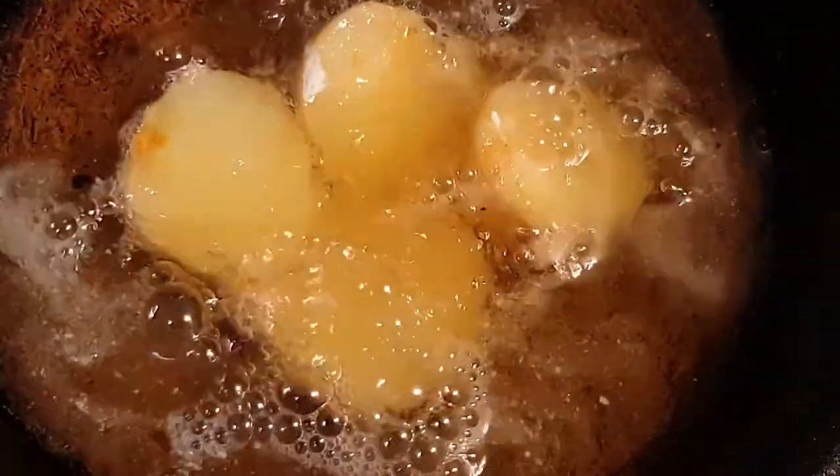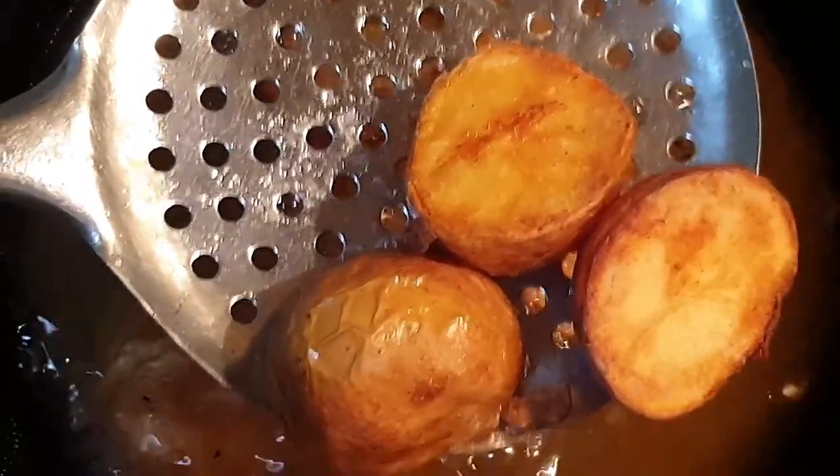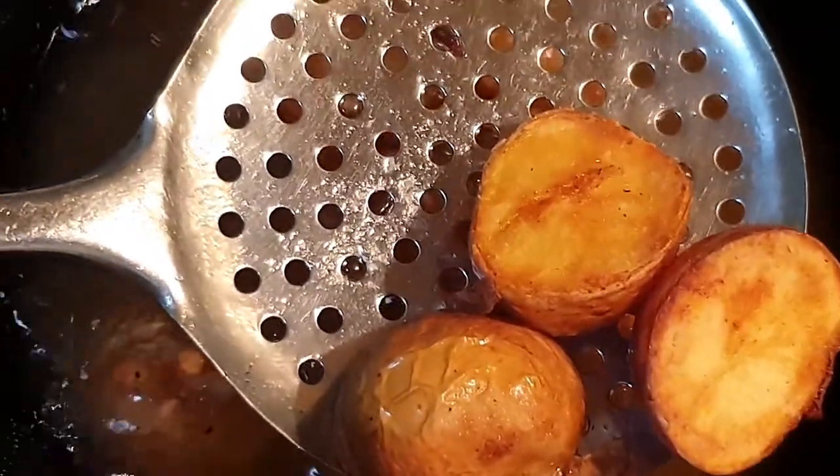Now we will fry our potatoes in hot oil. Our potatoes have become golden brown, we'll switch off the flame and take them out in a plate. We'll keep the potatoes aside.